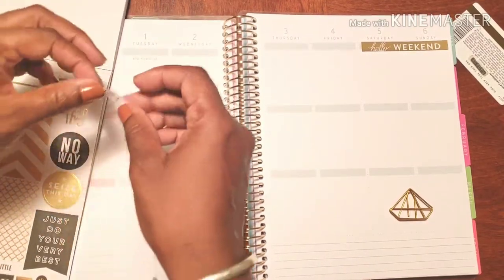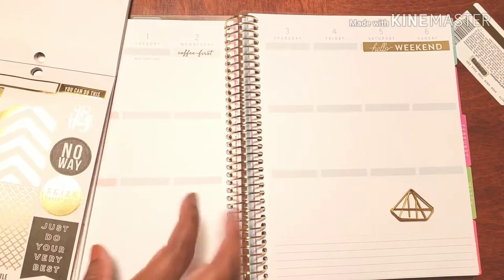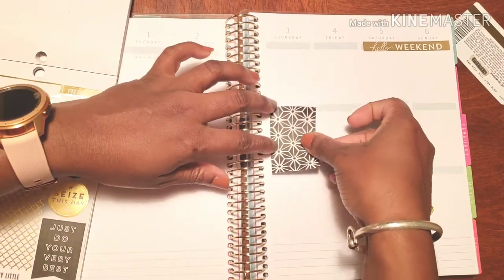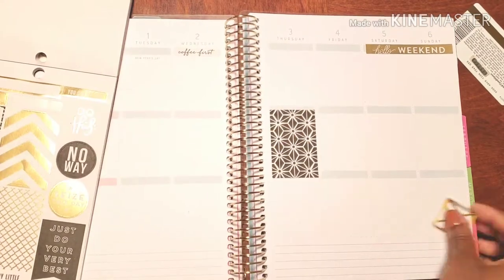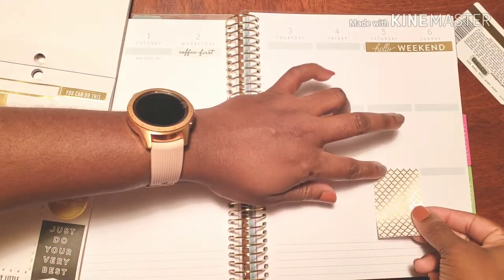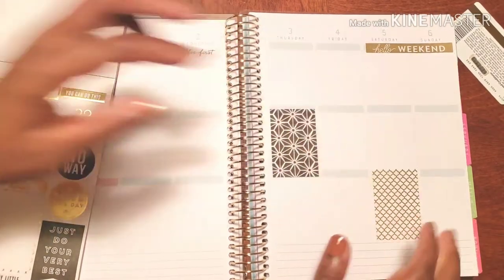First, coffee — I think I'm gonna put that here because this is actually my first day back to work. Oh gosh, let's not even talk about it. I am 100% dreading going back to work. I don't want to do it — don't make me go! But unfortunately those bills have to get paid, so baby girl's gotta go to work.